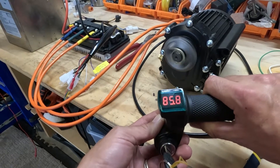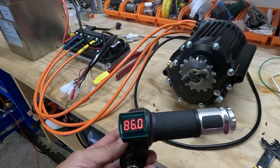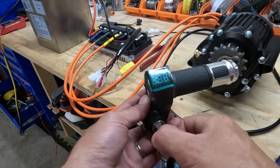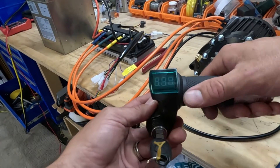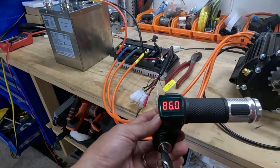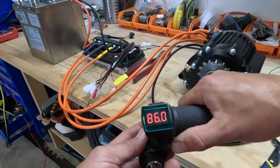Very nice, very nice. Let's turn her off — just make sure that works. Yep, that works. Okay, turn her on, another test. Perfect.